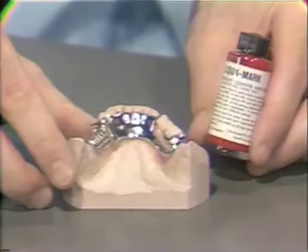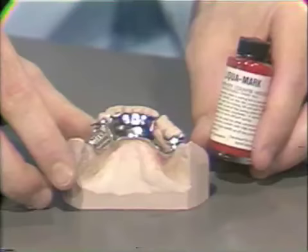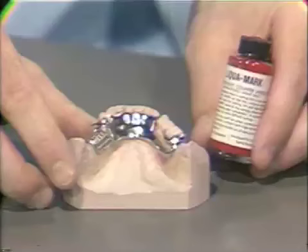The area or areas of interference would show by the removal of the dye — these areas could be relieved, smoothed, and polished, and retried back on. This is a trial and error process and may take several times.